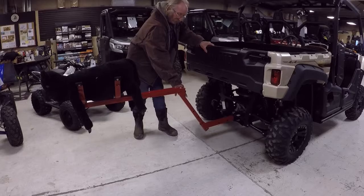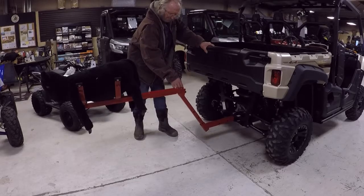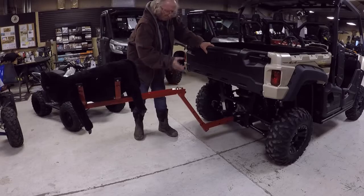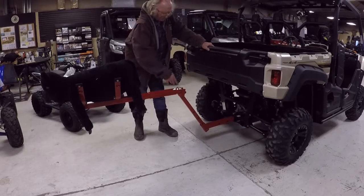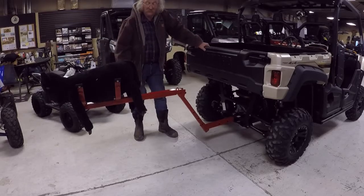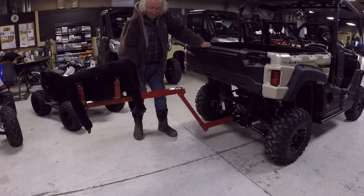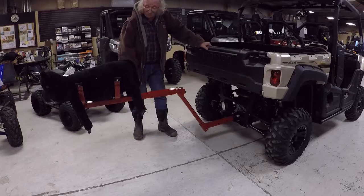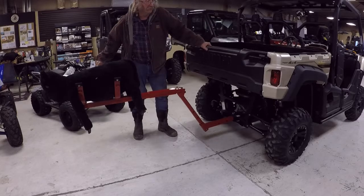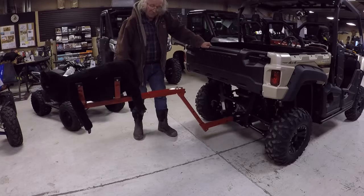If you go with a basic model, I think it's $30 to $40 cheaper, but it doesn't fold up and you'll have to either unhinge it or leave it on. Most of my customers say they have an old pickup that they use just for calf carrying and they just leave it hooked up. I'd like to thank the people here at Yamaha for letting us come in and do this.